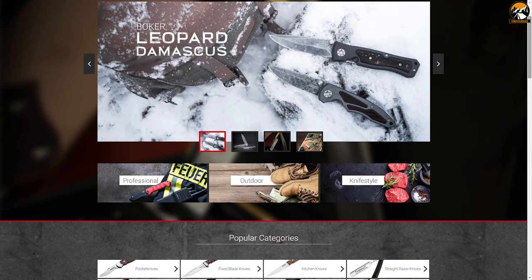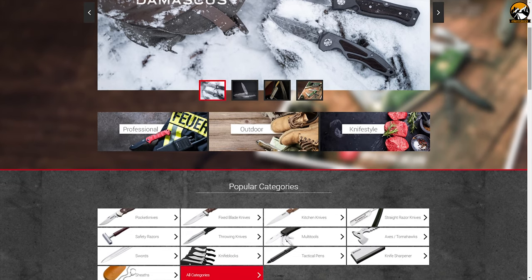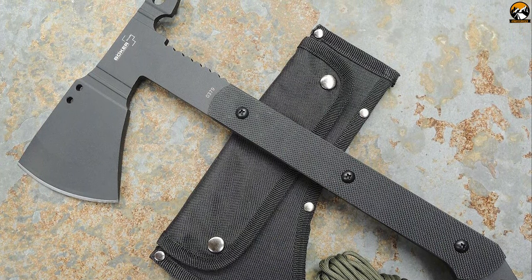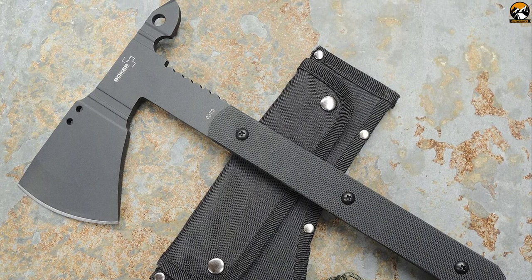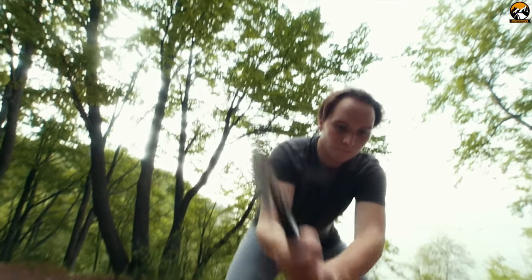Boker offers a great variety of knives, especially pocket knives, fixed blade knives, and kitchen cutlery, as well as other tactical and survival tools. Let's meet the Boker Plus 09BO100 Vox T-Hawk, constructed with ultimate sturdiness and built with SK5 carbon steel.